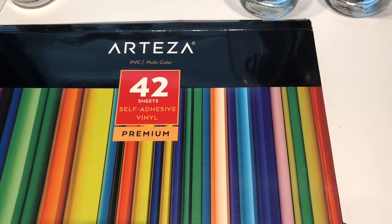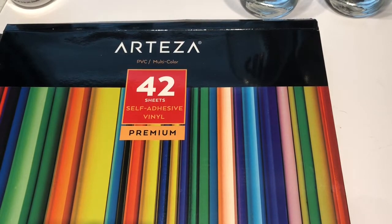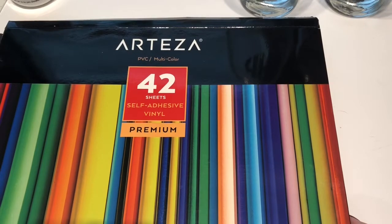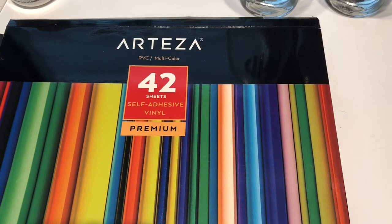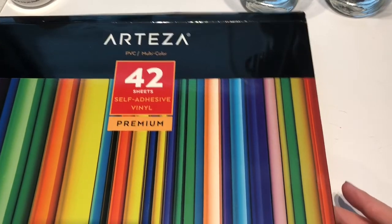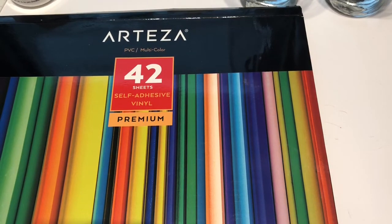Today I'm using the Arteza vinyl. They sent this one to me free of charge for me to review and share with you guys. They also gave me a special coupon code just for my viewers, so feel free to check out that coupon below. If you choose to purchase using my link, they will pay me a small commission but it does not cost you any more — in fact, you get a discount from using my code.